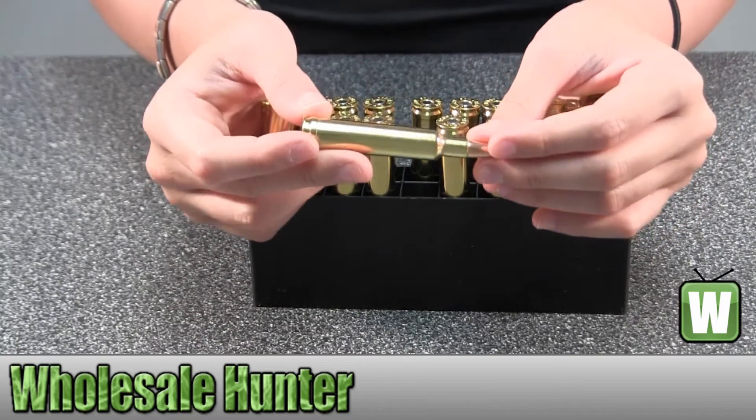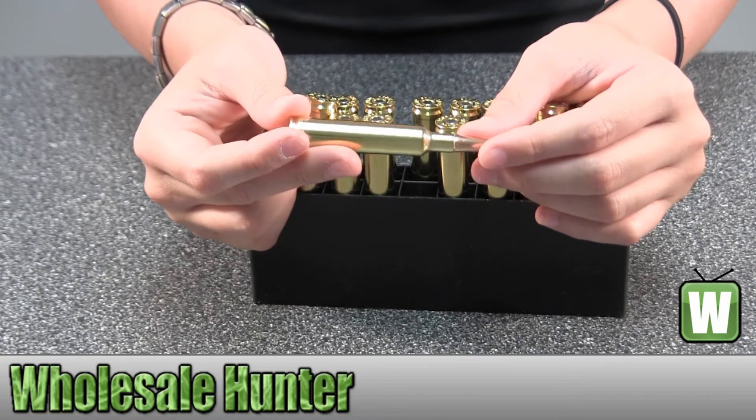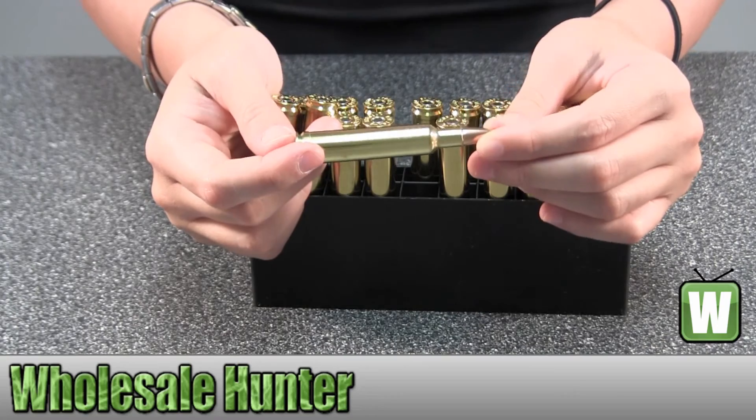And again, these are 7mm Weatherby Magnum, 154 grain, inter bond per 20, and this is by Hornady. Thank you.